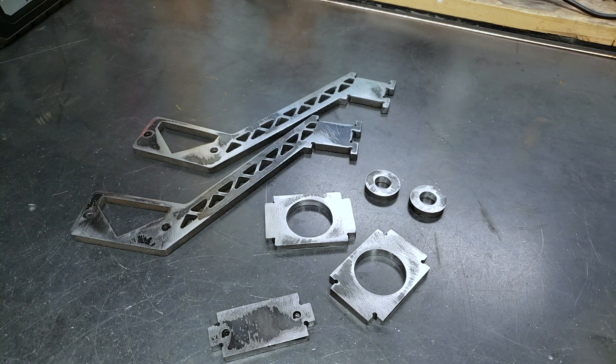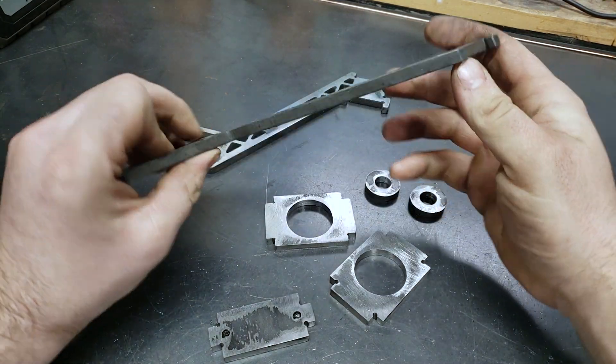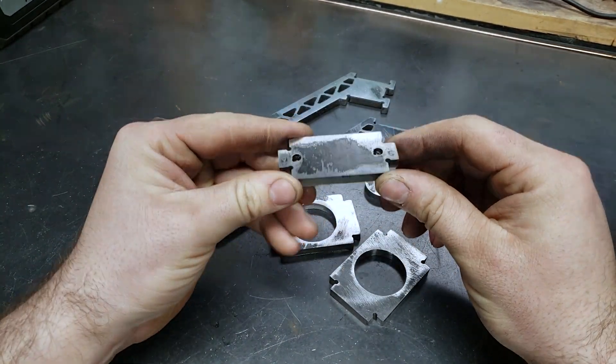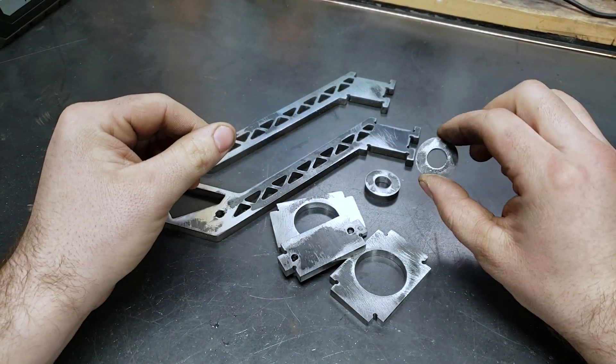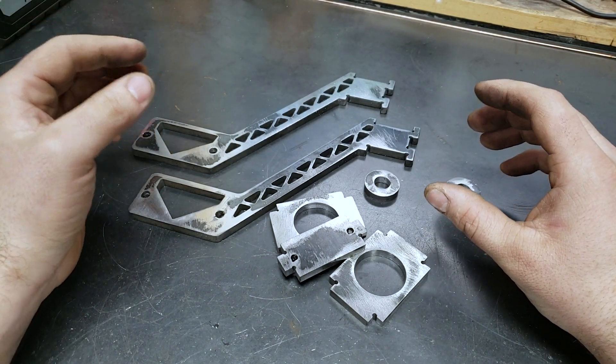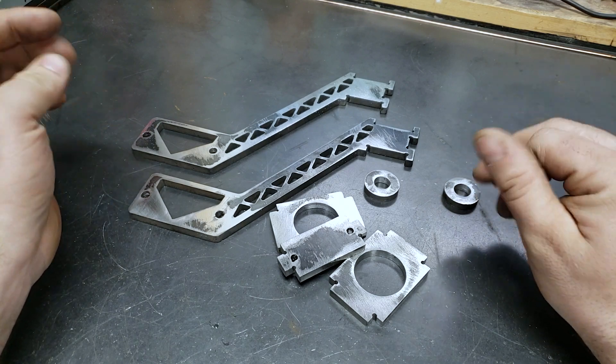Alright, so off camera I went and ground all the slag and crap off the edges, then went and drilled and tapped that. I think the next step is going to be assembling it on the magnet, getting everything square, and welding it up.